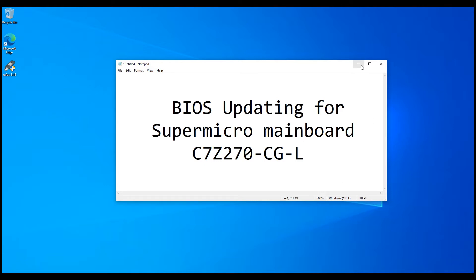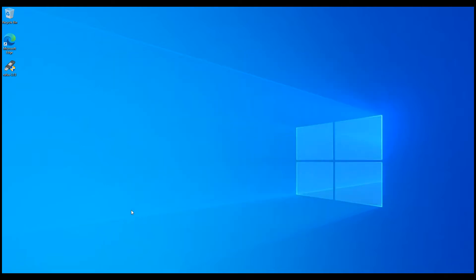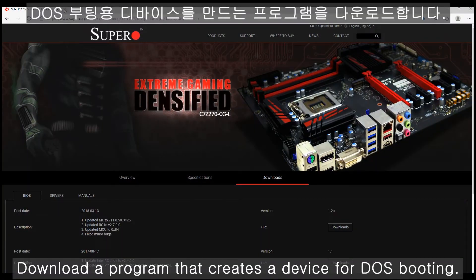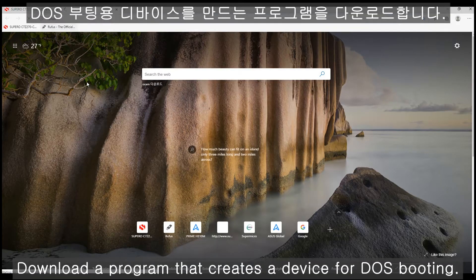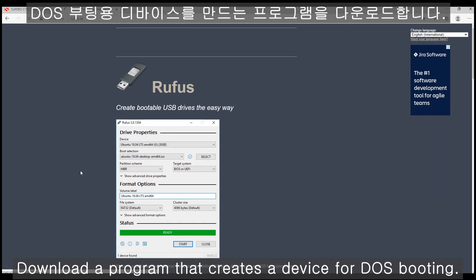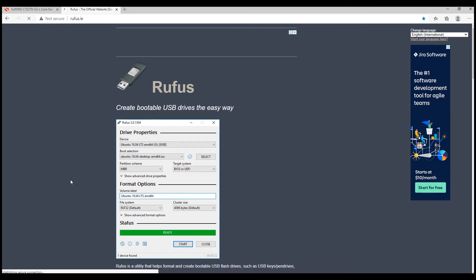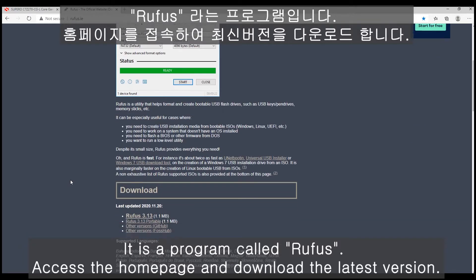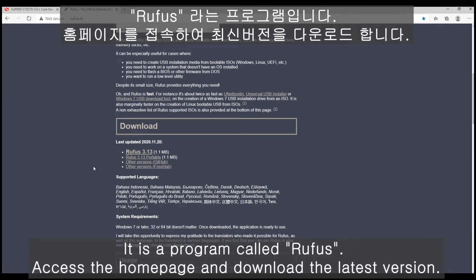First of all, we're gonna make the USB booting setting for the DOS booting. First, download a program like Rufus. The latest file is Rufus 3.13.